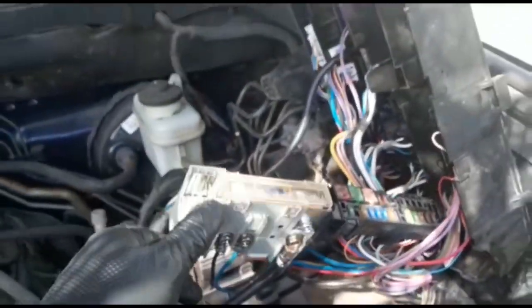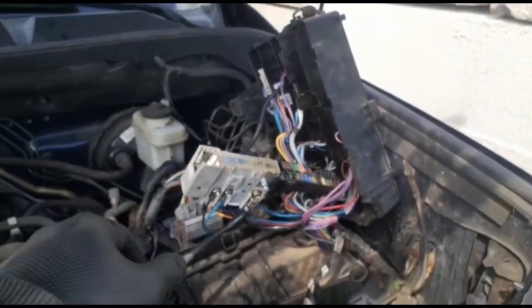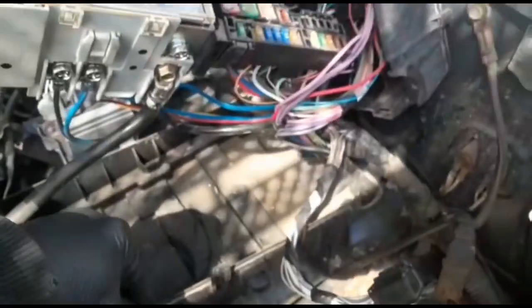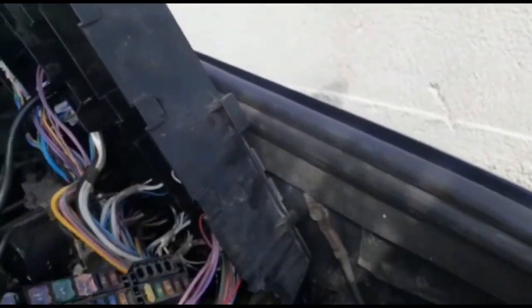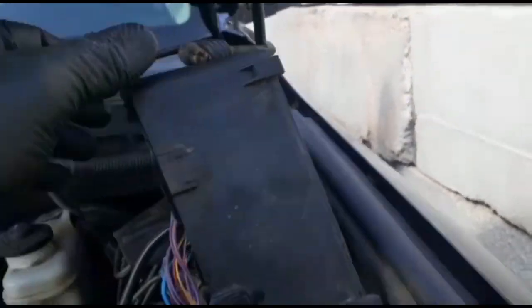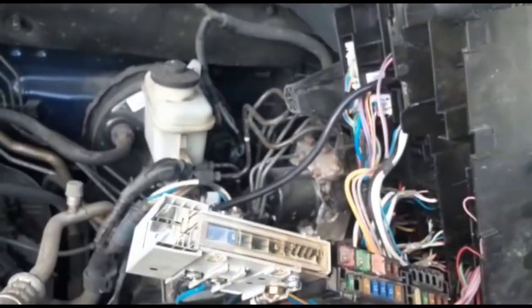I always recommend that if you work on your car, just make some space. I separated this — it's clicked. I put a bungee cord and this piece gets out of the way with the mirror right there — it's a bungee cord. Now it's time to put everything back together. Remove that bungee cord.